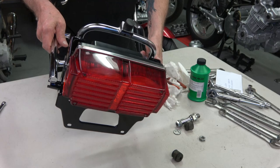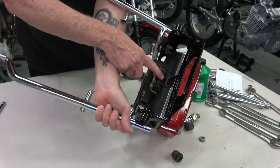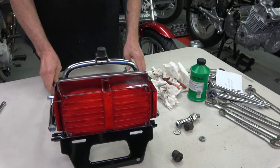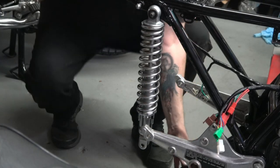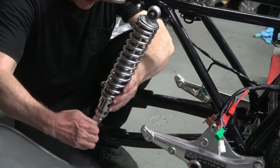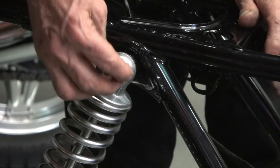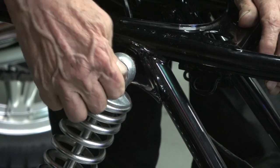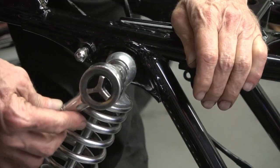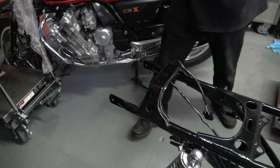I disassembled the taillight, cleaned everything up, polished the lens, and now it's ready to put back on. There it is — looks like new. You always have to make sure you insert the post in the back up into the slot, which locates the taillight properly. Now I'm reinstalling the newly polished and restored rear shocks, cleaning up the acorn nut and washer — both cleaned up really nice since the chrome is really high quality.